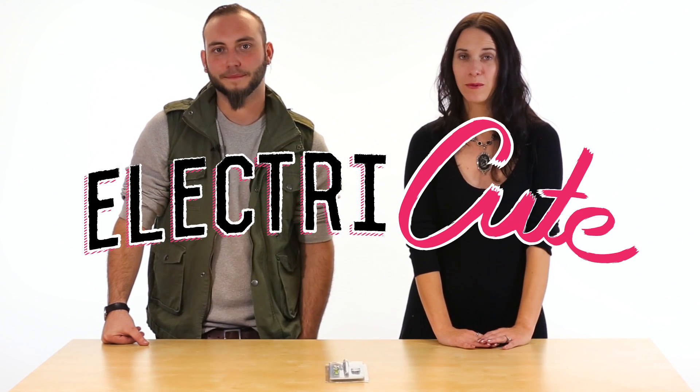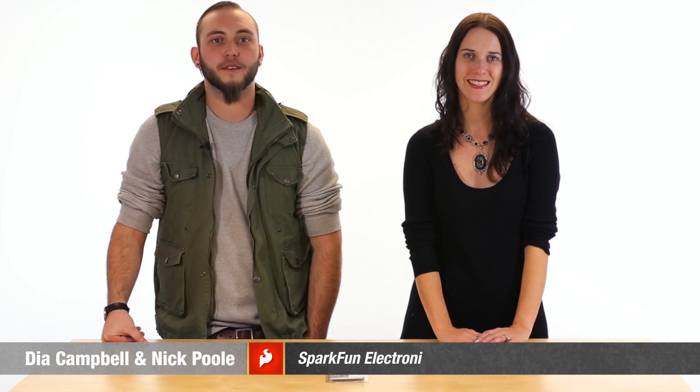Hi, and welcome to Electrocute, where we share some of our favorite wearable components and products with you. I'm Dia, Sparkfun's Textile Specialist. And I'm Nick, Creative Technologist.